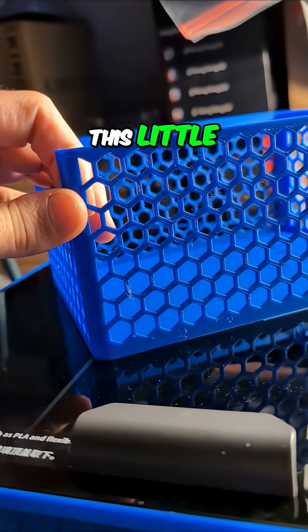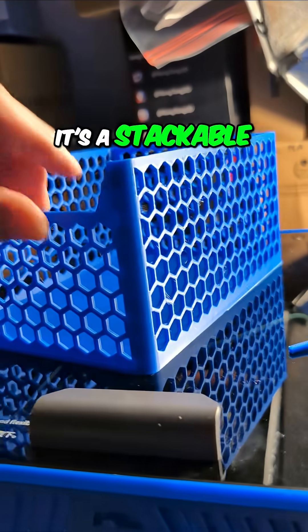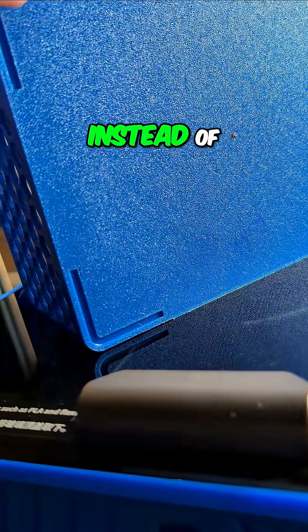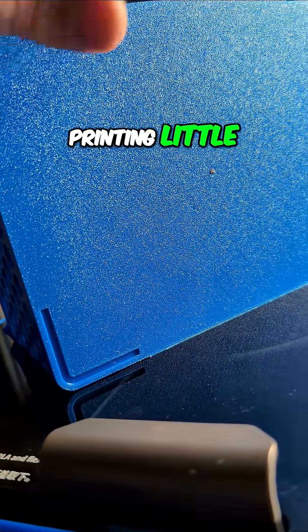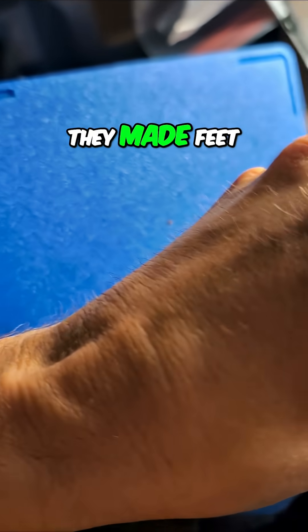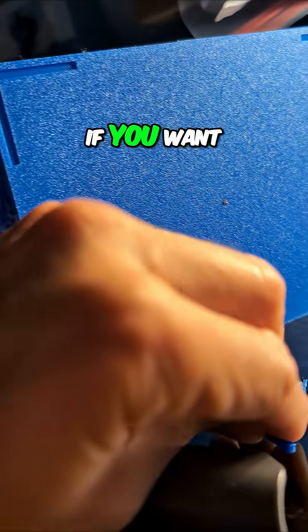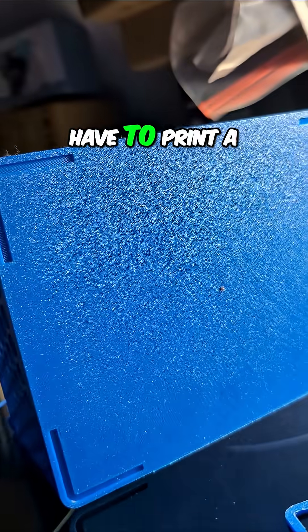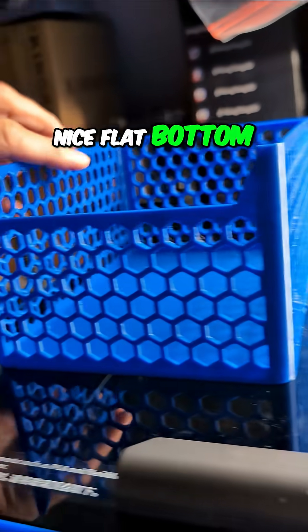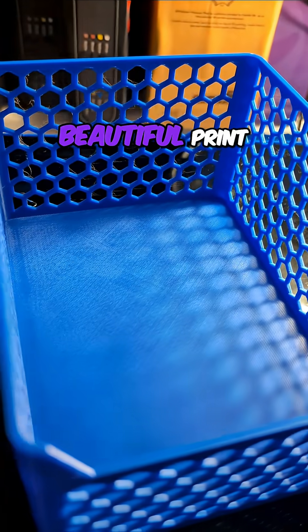Anyhow, this little storage bin — it's a stackable storage bin. I thought the designer did something kind of neat. Instead of printing little feet to allow it to be stackable, they made feet that you can glue in if you want, so you don't have to print a whole bunch of support and you get a nice flat bottom. Very nicely done. Beautiful print.